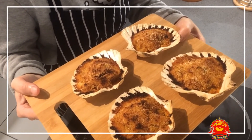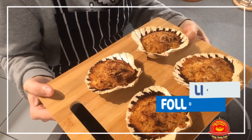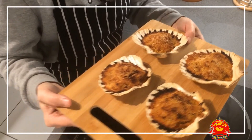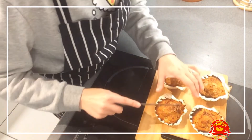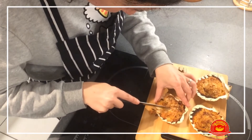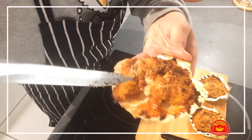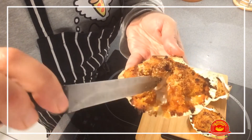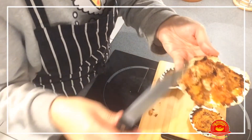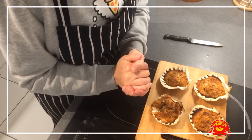If you like this recipe and you like our channel, do subscribe — it's free. Share on Facebook and Instagram, give us a like and a comment, and share the love of food. Let me show you something — I'm going to cut one of them open. Look at this — that is cooked to perfection. It is nice, moist, and delicious. I cannot go without showing you that. So subscribe, give us a thumbs up, and we'll see you in the next video. Bye!